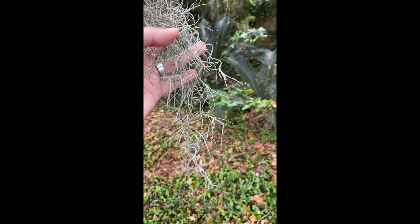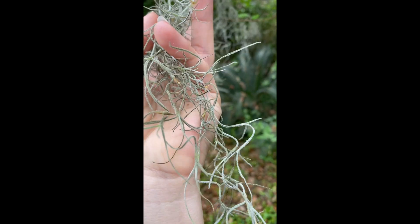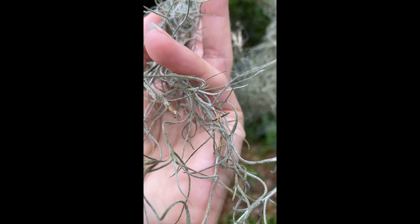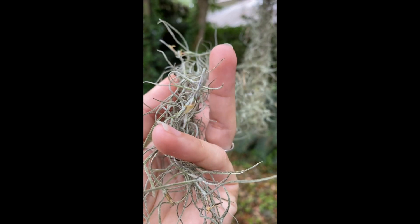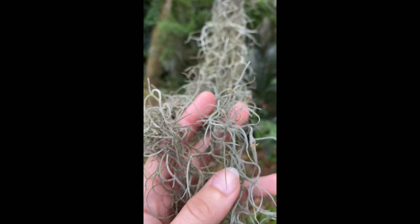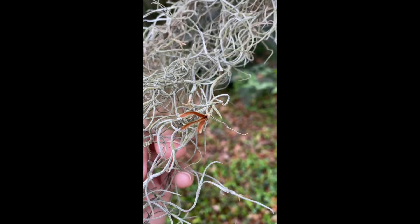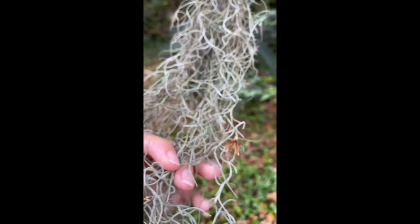One of the things I wanted to point out right now is that our Spanish Moss is actually flowering right now. You can see these tiny yellow flowers starting to form, which is something you might not have noticed before. It also makes these seed pod-looking things after it's done with its flower.